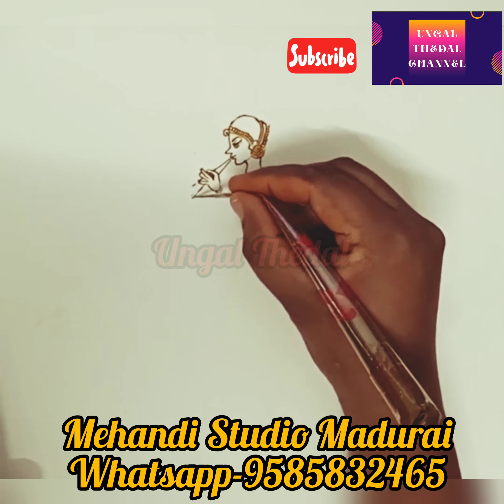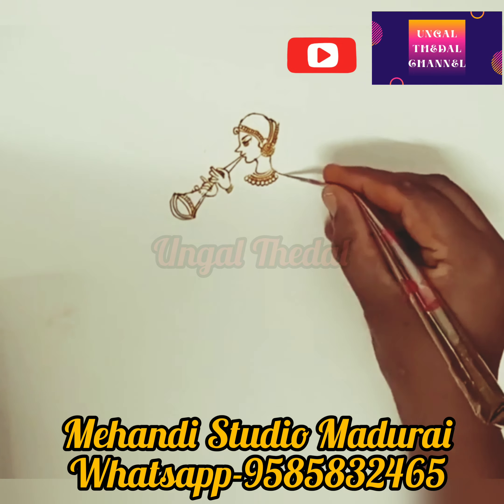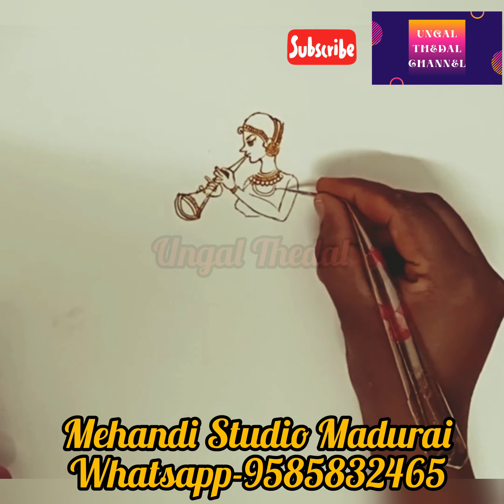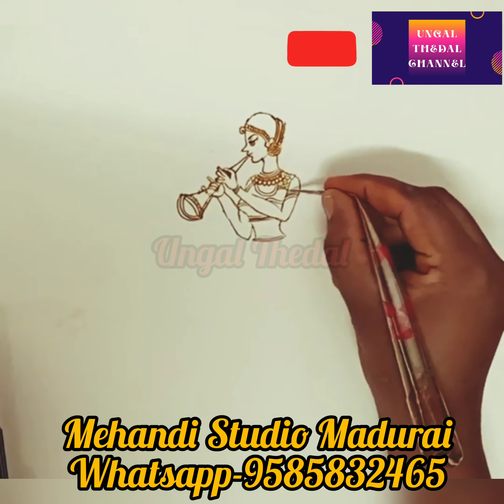They are very professional and their work is excellent. You can check the video. Apart from Arabic and traditional designs, they also create creative figures. You can check the concepts done for the bride.